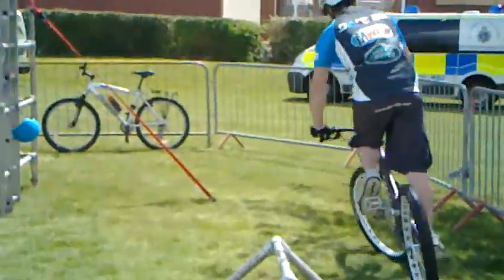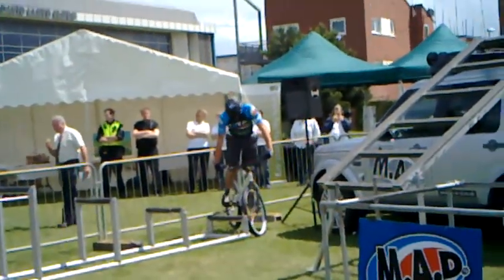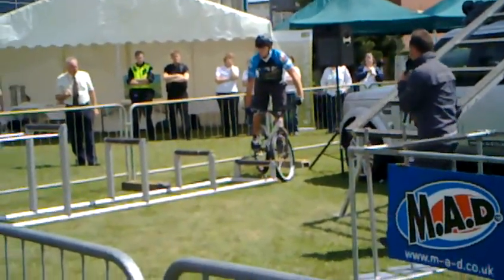So here with National Bike Week — all about getting out on your bikes, enjoying yourselves, getting out and having fun. And these guys ride pretty much every single day. When they're not training, they're out doing competitions, or they're out doing demos.